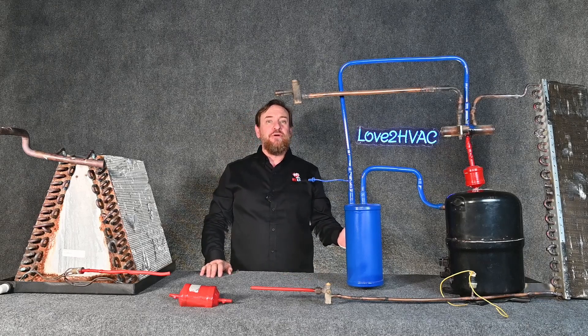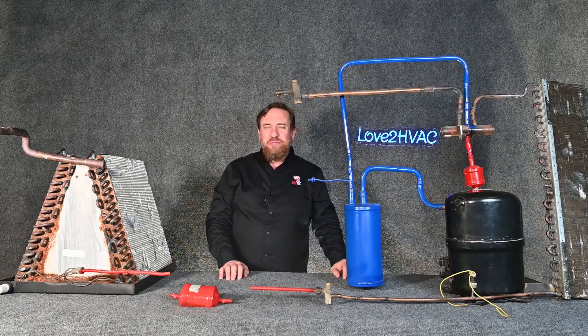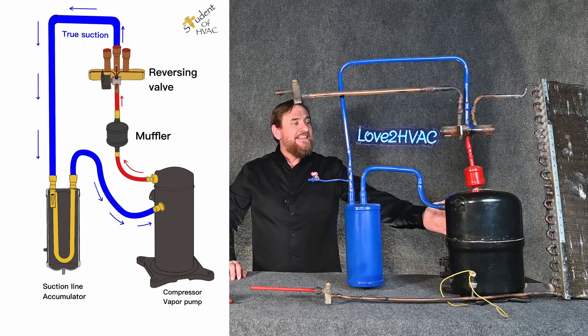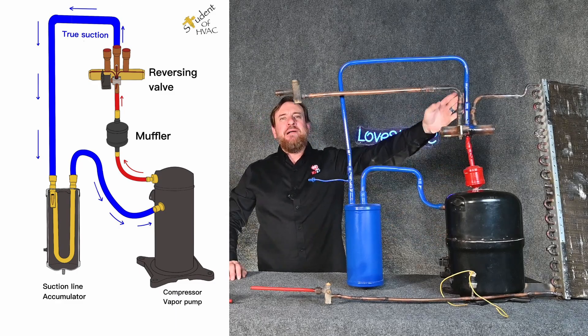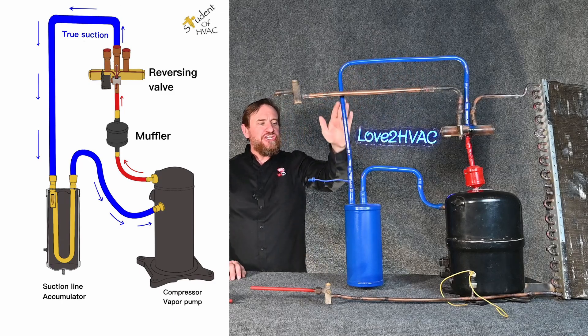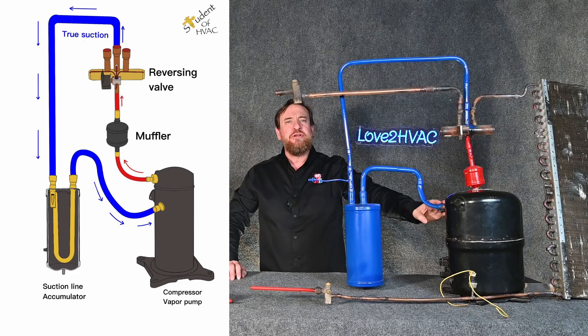We're going to start over at the compressor. It pumps a high pressure, high temperature superheated vapor — the hot gas line, the discharge line — which runs up to the one pipe by itself. Of the three pipes, the one in the middle is always going to be suction, to our optional suction line accumulator, and then all the way back to the compressor.